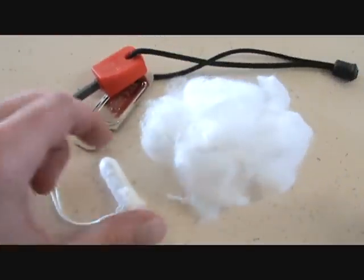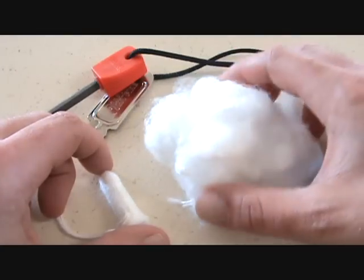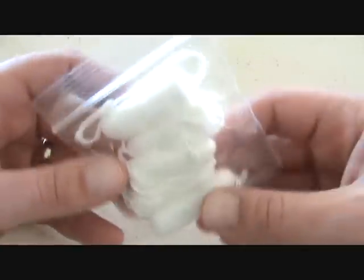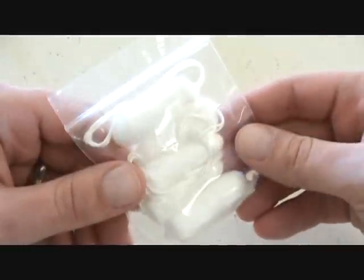I'm pretty happy with the results. I like the fact that this is very compact yet produces a huge tinder bundle — that's a really good advantage. I'm glad I actually tried it out. With a small zip-lock bag full of about five of these things I could probably make a tinder bundle that's about the size of a basketball.